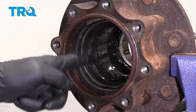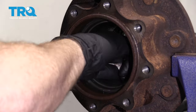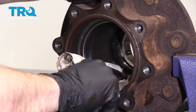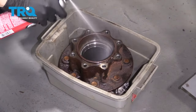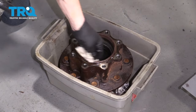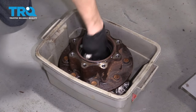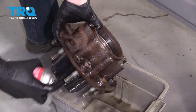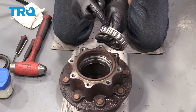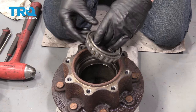We're just going to take our rag and try to clean out as much of this gunk as possible. You could use a little bit of parts cleaner if you felt the need. Spray this down with some parts cleaner. Check your bearing to make sure that there's no metal shavings or anything like that — this bearing is still in really great condition.